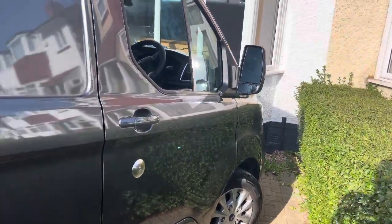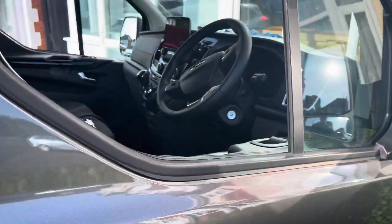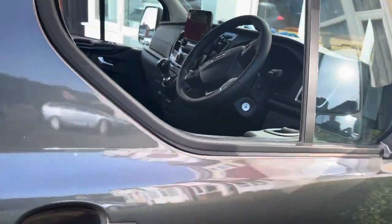Good afternoon, this is Andy from Vehicle Fit showing you a new little feature we've done on this Transit Custom with the Starline S9 alarm system.